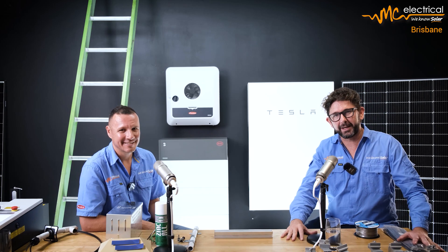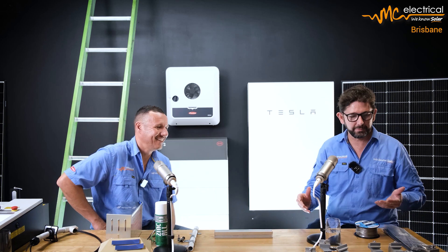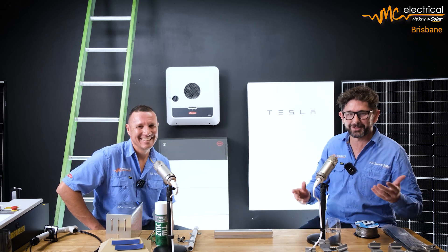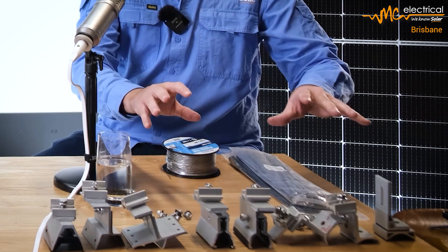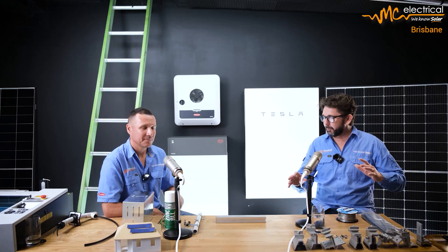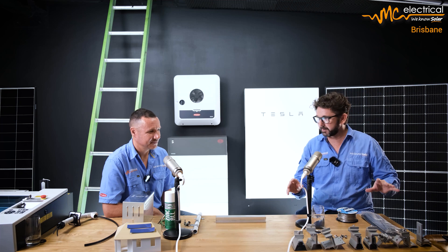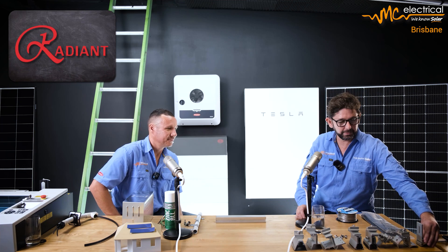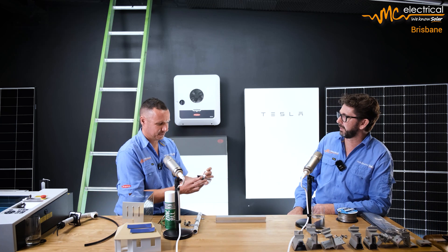If you're thinking about installing solar and you've got a metal roof — colour bond, trim deck, trap deck, clip lock or whatever it might be — we're going to talk about the rail system that we use. We think it's a step ahead of everything else. Jason, let's talk about the rail system straight up: it's Radian, and I think Radian is the best system we use. But we've got to start with a different bracket that you've not used before.